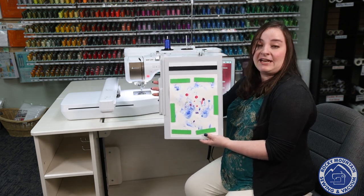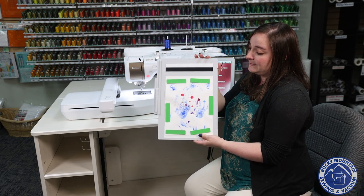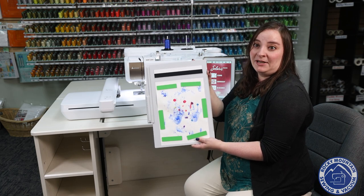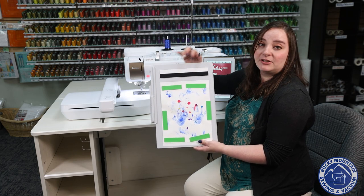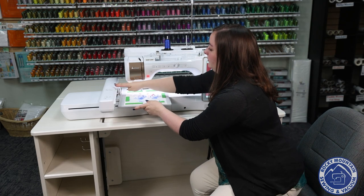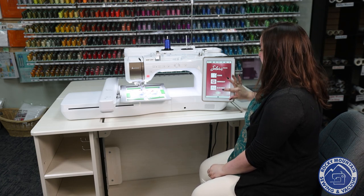This is the scanning frame that comes with the machine, and you'll notice it's got these magnets. These magnets are there to hold your artwork flat, so I always try to use as many as possible — just make sure these bars up here are clear. I'm going to go ahead and put that in the machine, click it down, and now I'm going to go to the screen and go into IQ Designer.